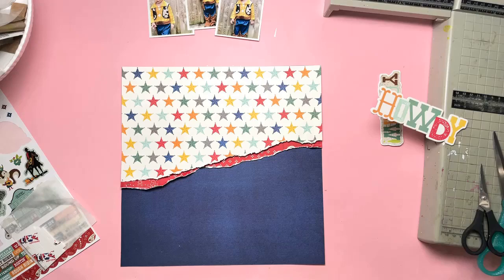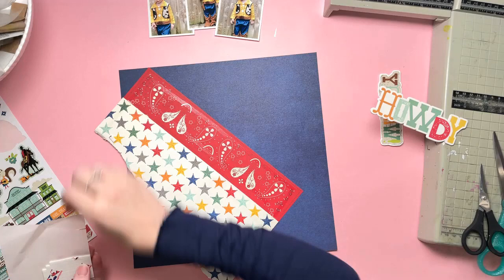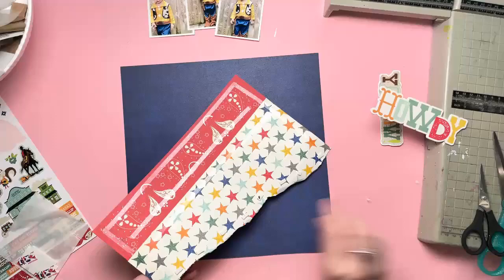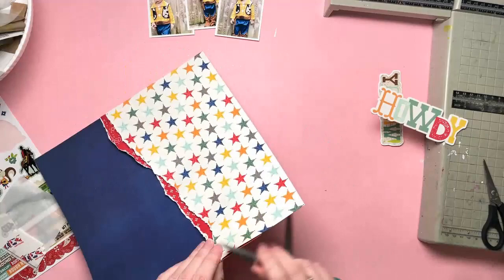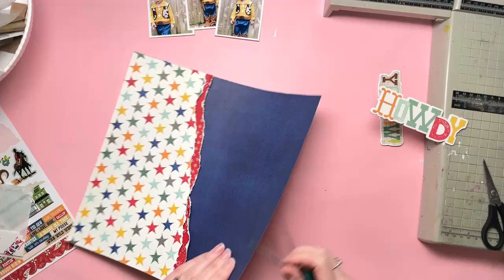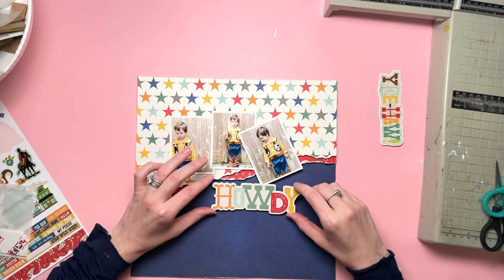I'll have to teach him how to say howdy! So I have torn a large layer of stars paper to go at the top of my denim print paper. The reverse of the stars paper was that beautiful red, so I tore a strip of that as well and layered it behind the stars paper. So I have a small amount of red poking out from underneath, and then I'm layering the two of them on top of the denim paper. That's a nice plain color — even though it's dark, it's plain — so it's easier to layer photos and embellishments onto because they don't get lost in the busyness of a pattern.